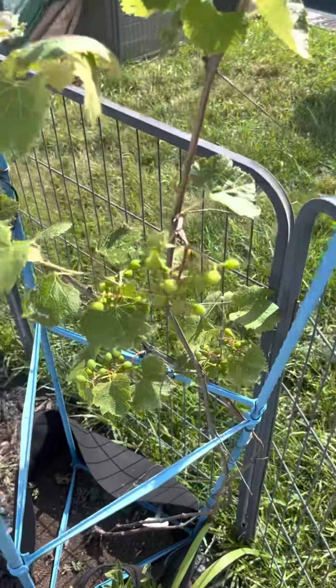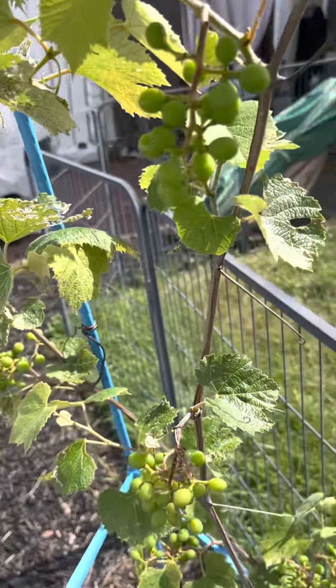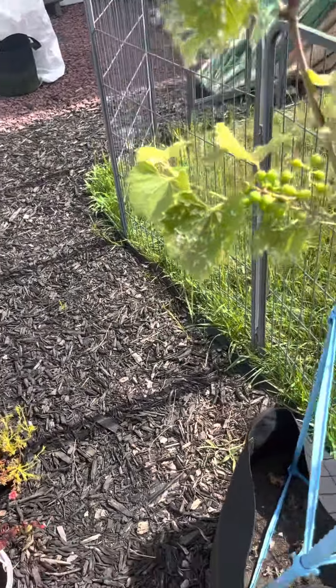So these are my grapes, and as you can see they seem to be doing pretty good. Soon enough I'll be having some nice grapes.